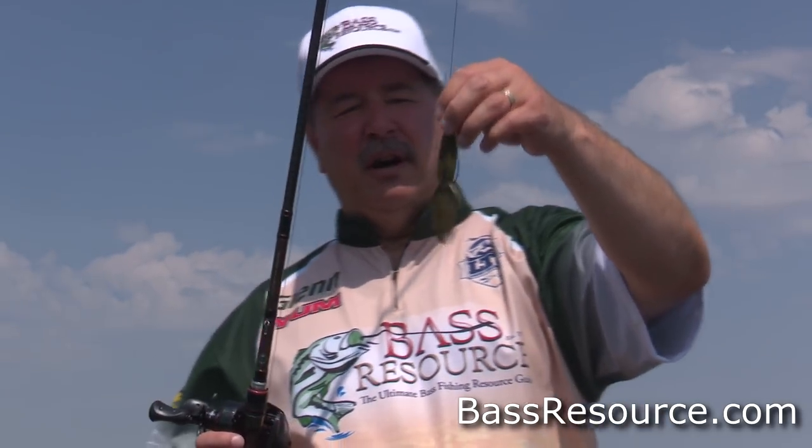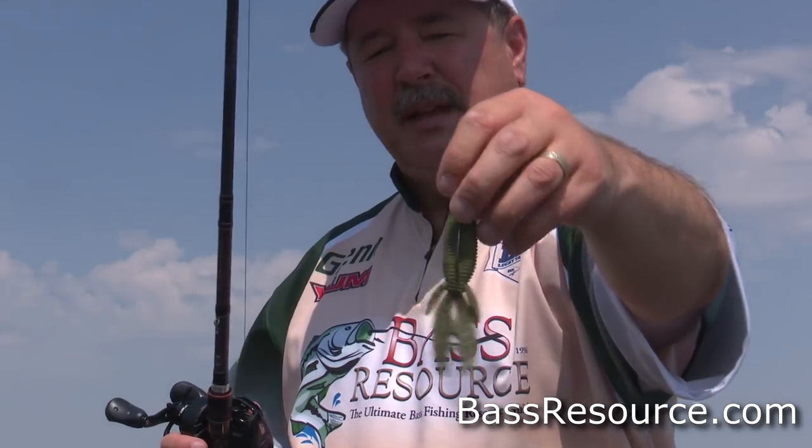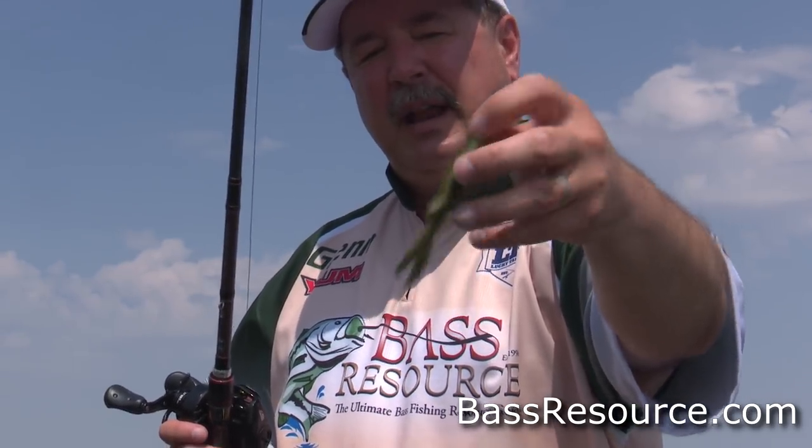This is why I really like this Berkley Creature Hog — it's got that bait fish profile to it. One thing I like to do is dip the tails in chartreuse because we've got a lot of bluegill around here. Most lakes in America do, and bass really feed up on bluegill this time of year. So I dip the tails in chartreuse dye to mimic that bluegill look, and I get a lot more bites doing it that way.